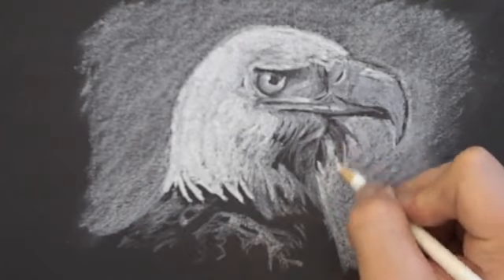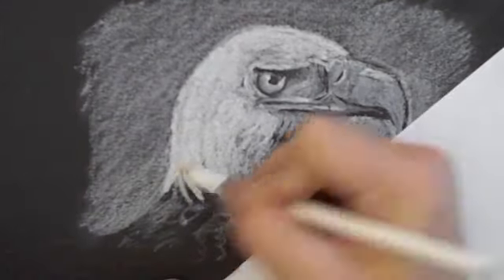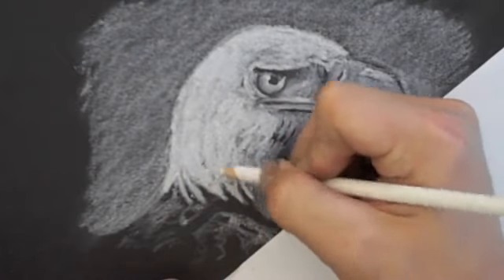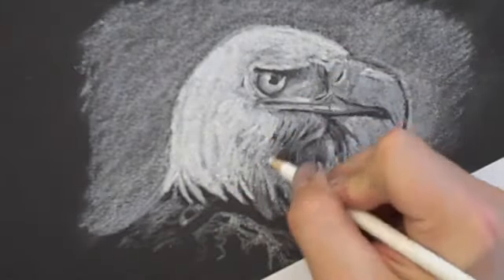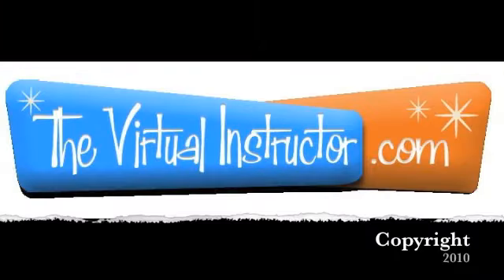Drawing with white media on black paper is a great drawing exercise for enhancing your understanding of lighter values. It's a challenging exercise and it's one that's going to enhance your drawing skill. This has been another video tutorial brought to you by virtualinstructor.com. Thank you.